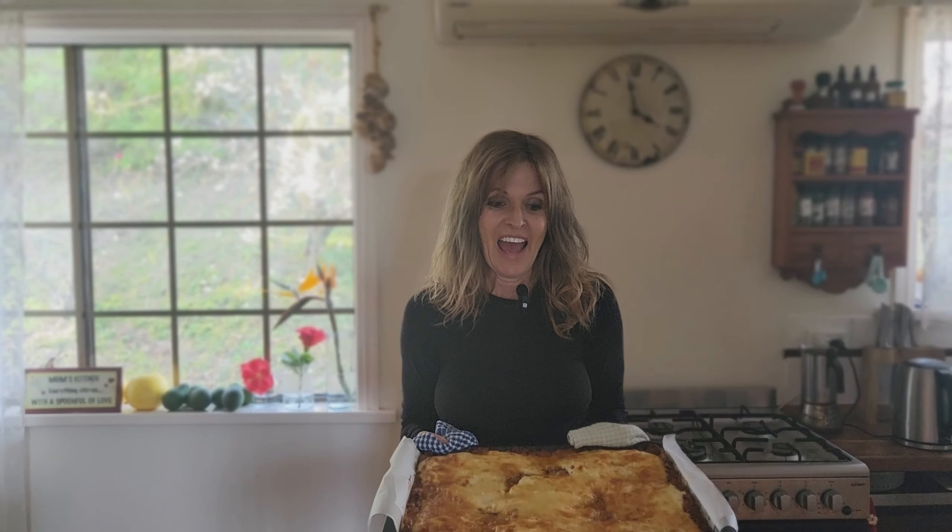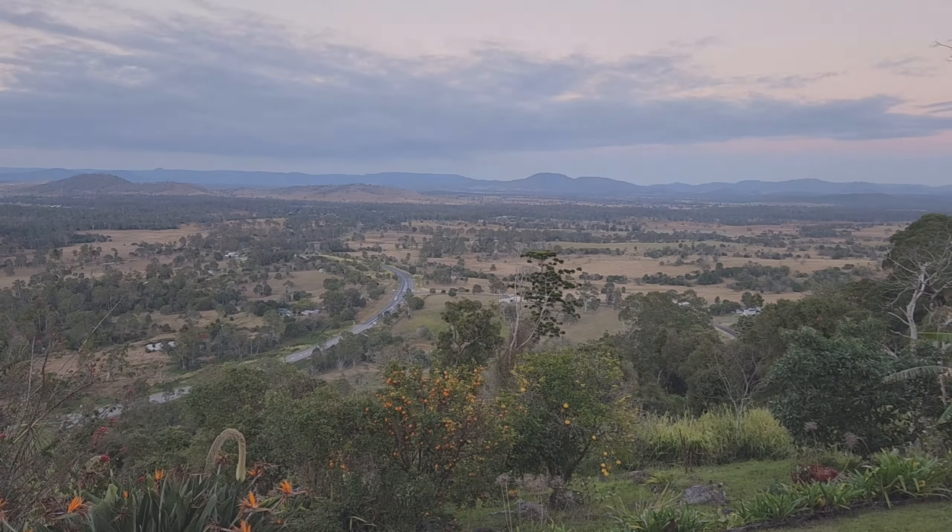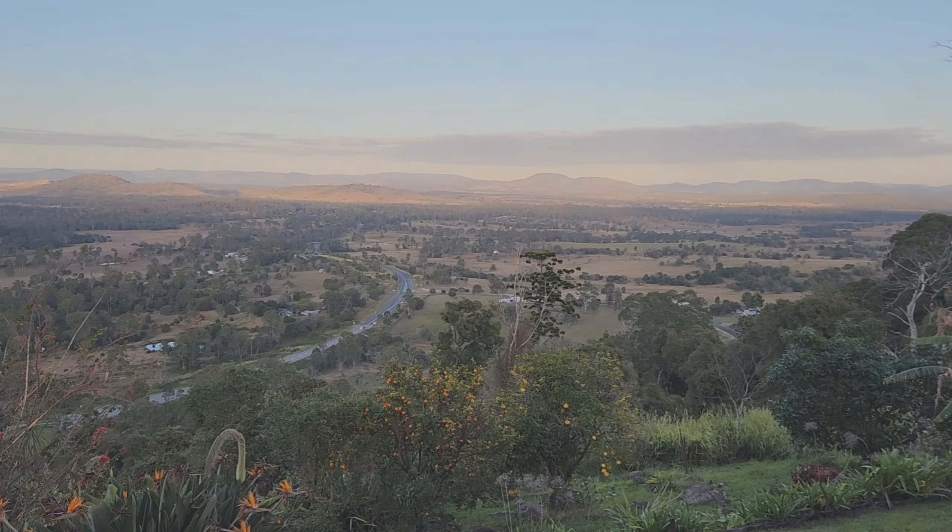I put this in the oven at 180 degrees Celsius or 350 degrees Fahrenheit for about 30 minutes and it looks amazing. Now I'm going to let it cool down, put it in the fridge, and leave it overnight. The lasagna has been in the fridge all night and has really firmed up — now for the exciting part: I'm going to trim it, cut it into pieces, and turn them into lasagna toppers.